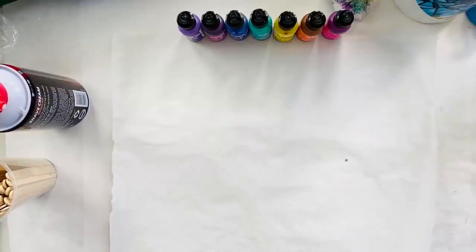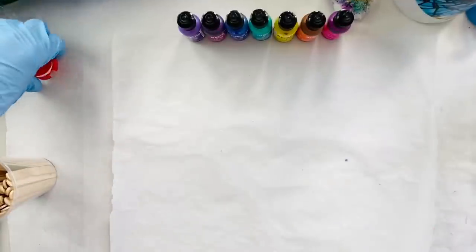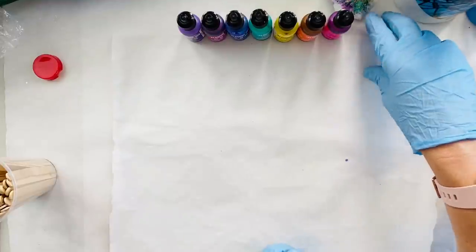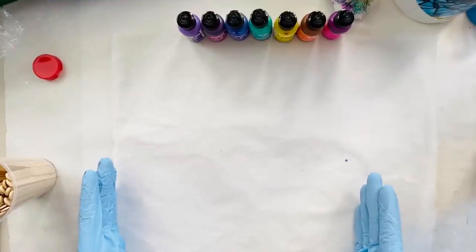Our tumbler is all spray painted white and off to the side drying. Now we're going to come in with our shaving cream — this is when it's going to get real fun. I've actually wrapped this paper around the cup and made two little marks, one on the top and one on the bottom, just so I know how much paper it takes to go around the tumbler.